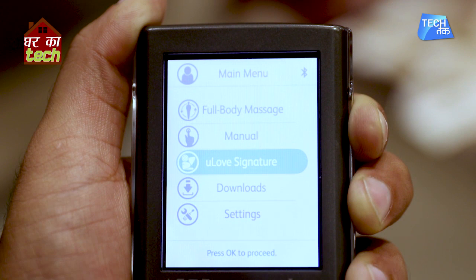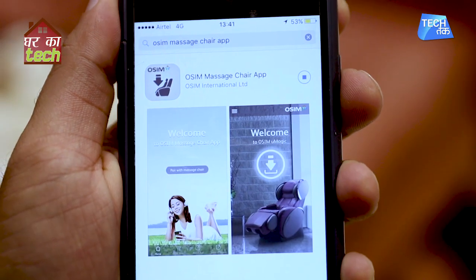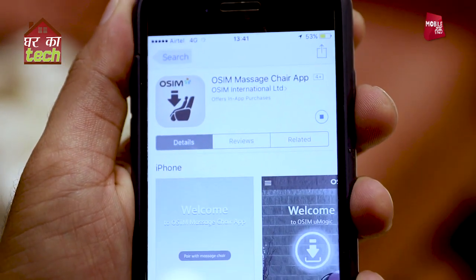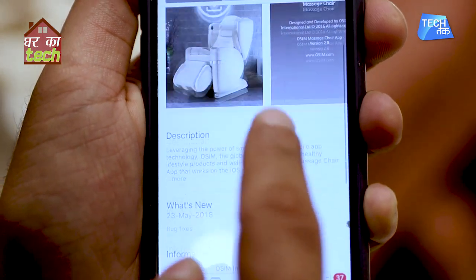After that, there is the You Love Signature massage, which is pre-built into the system. There is also a Downloads option — for this, you will need to download the Osim app on your smartphone. In this app, you can download new massages and directly link them with the chair.